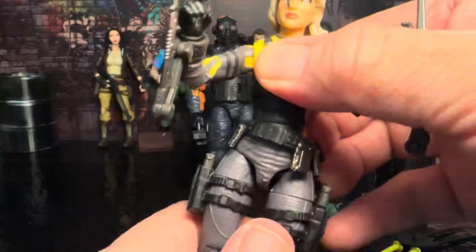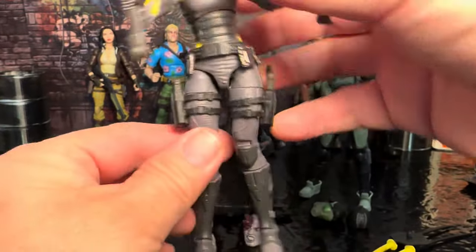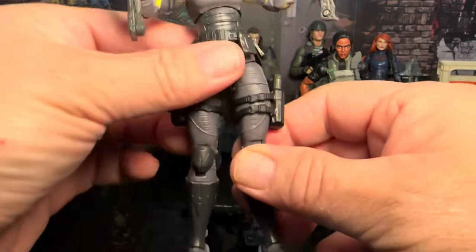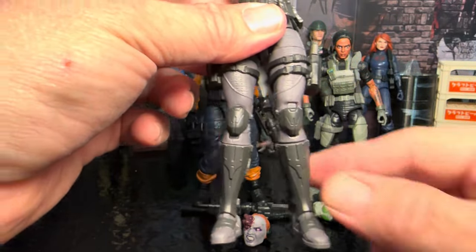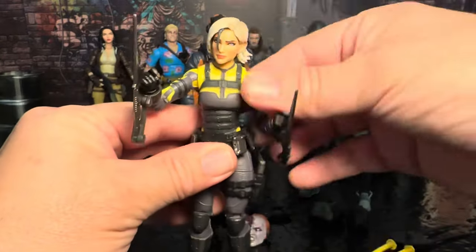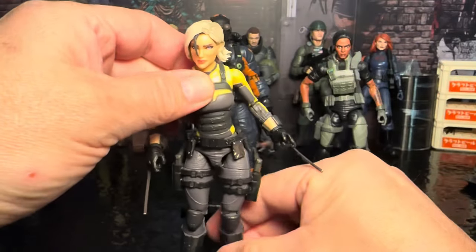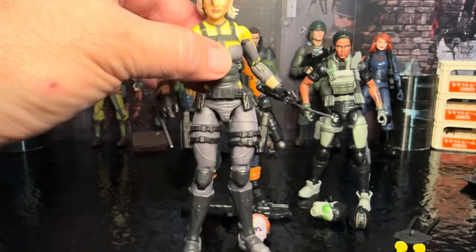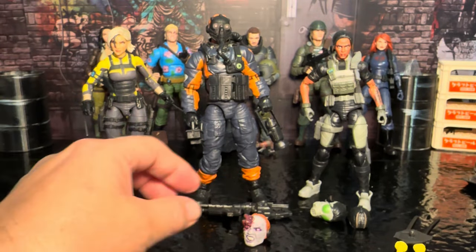The thing I didn't like about this figure right out of the box was the way the legs were. It was in the box and this leg is just bent, so I'm going to have to reform that. Right out of the box it was all bent up and it was pegged in there pretty good. I don't know what happened in transit or how it got like that, but it just didn't seem to work out very well in that little box.